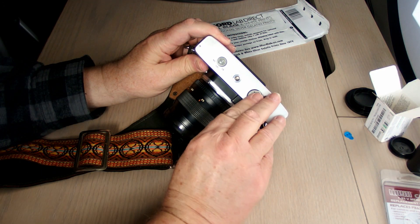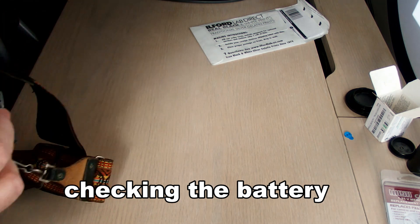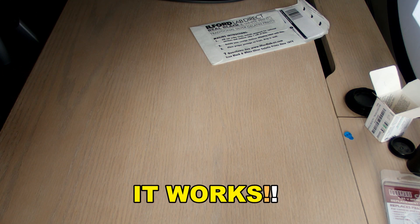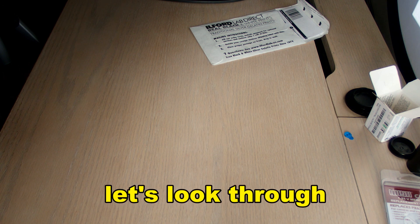Let's check it and see if we get any response from the exposure system. It works, so we're in business. Now we can continue.